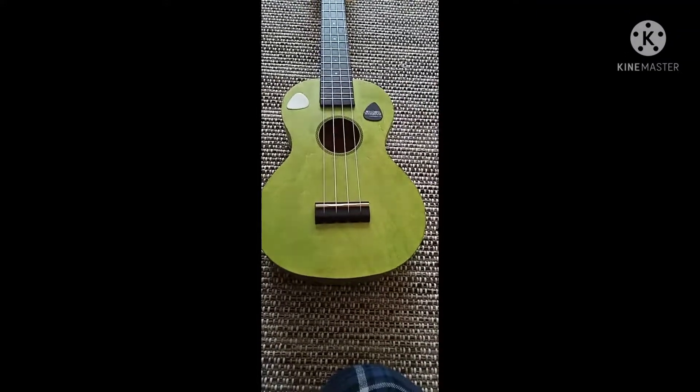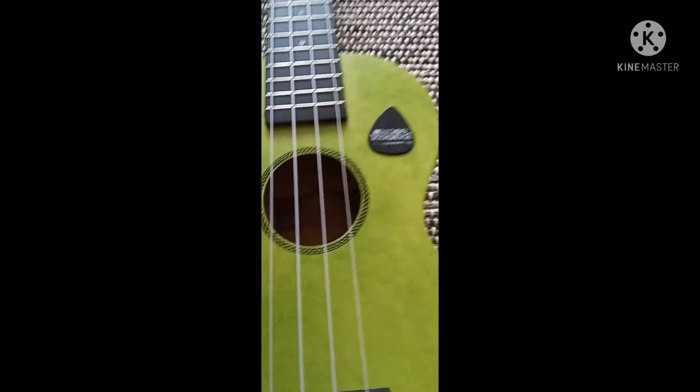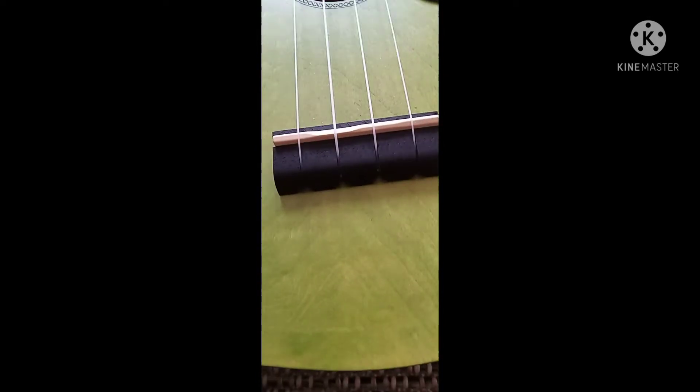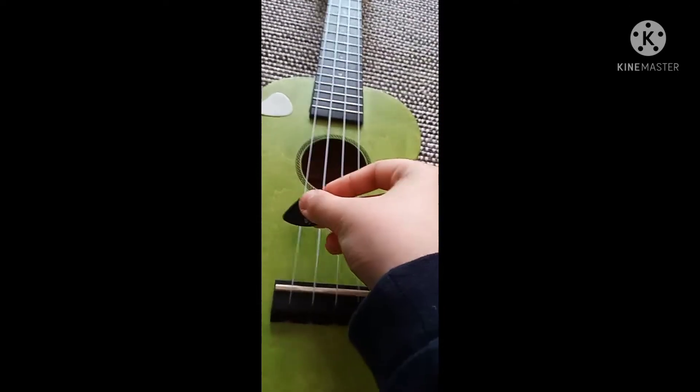Welcome back to another video! I got a new ukulele maybe three days ago. It's sea foam green — green, but like a sea foam green. And I have some picks too, like this cool one.